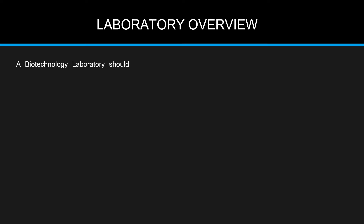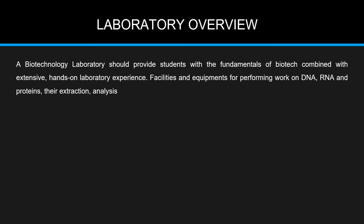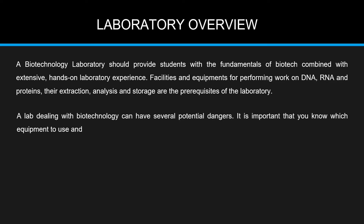A biotechnology laboratory should provide students with fundamentals of biotech combined with extensive hands-on laboratory experience. Facilities and equipment for performing work on DNA, RNA, and proteins — their extraction, analysis, and storage — are the prerequisites of the laboratory. A lab dealing with biotechnology can have several potential dangers, so it is important that you know which equipment to use and how to use it safely.